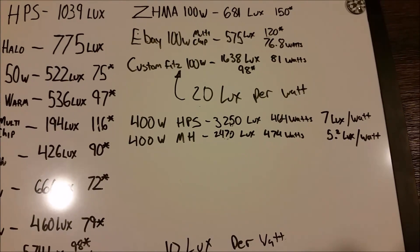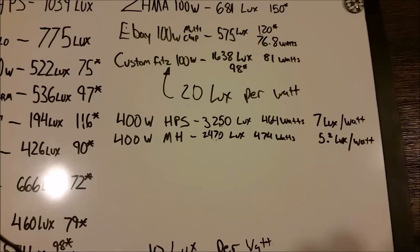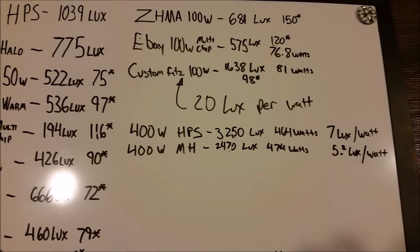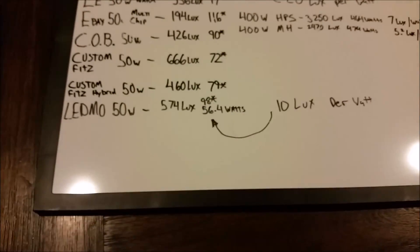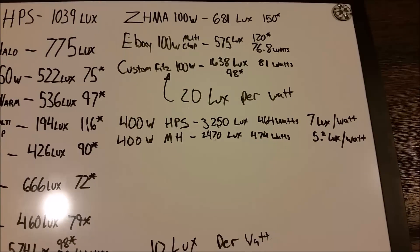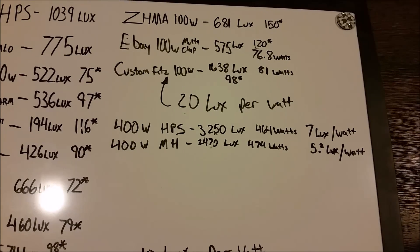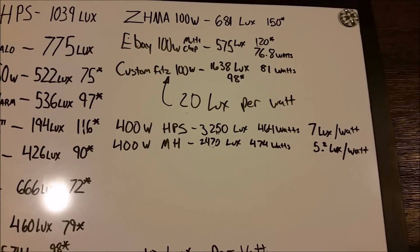We've got our data on the board here. 400-watt HPS: 3,250 lux, 464 watts — that's 7 lux per watt. 400-watt metal halide: 2,470 lux at 474 watts — that's 5.2 lux per watt. The Custom Fits is 20 lux per watt — incredibly efficient. The LEDMO $25 light is 10 lux per watt. If we're just measuring light against light, the 400-watt HPS is incredibly bright — much brighter than anything else. However, in terms of efficiency, two Custom Fits at 162 watts would be just as bright as a 400-watt HPS at 464 watts. High-pressure sodium simply cannot compete with LEDs in terms of efficiency.